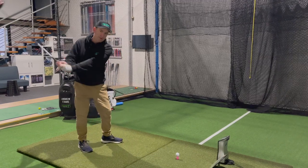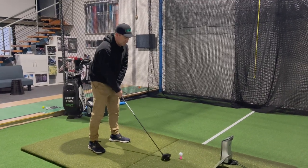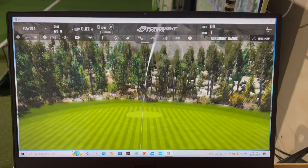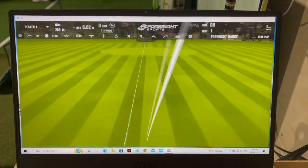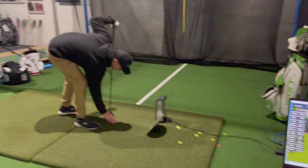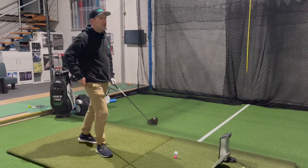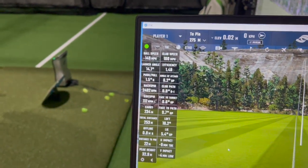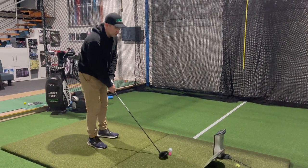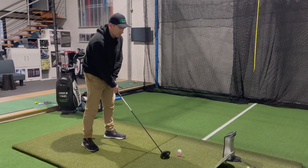Here we go — iZ. Worth noting: iZ is 63 grams and 3.2 degrees torque. Playing at just over 45 inches, D3 swing weight. That's a pretty good makeup — kind of how I like a shaft to be fair. Good shape on the first shot — 2400 spin, a little toe, 100 miles an hour.